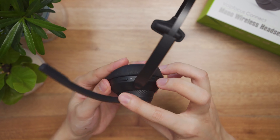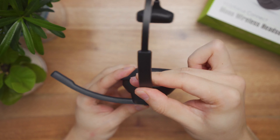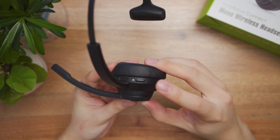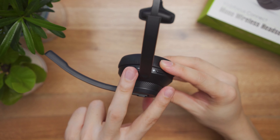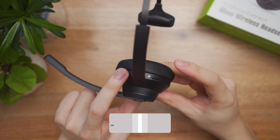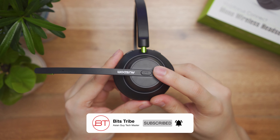The headset is light feeling and compact looking. It can be used either on your left side or right side of the ear easily. The metal band extends up to 3 centimeters in length to accommodate bigger head sizes. At its very end is a T-shaped plastic frame that is well padded to elevate some pressure on the other side of the ear.